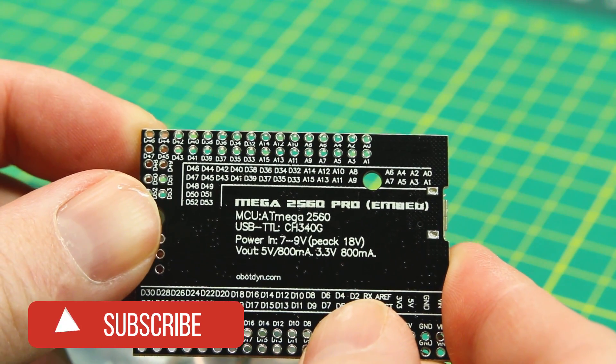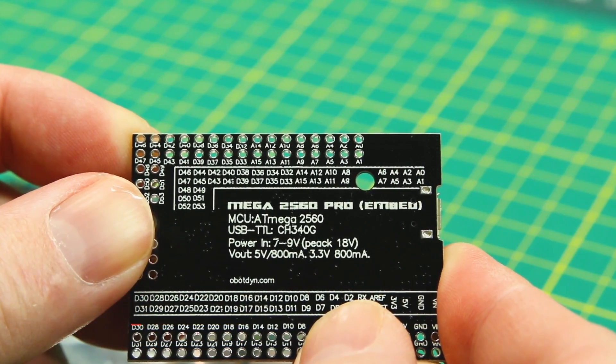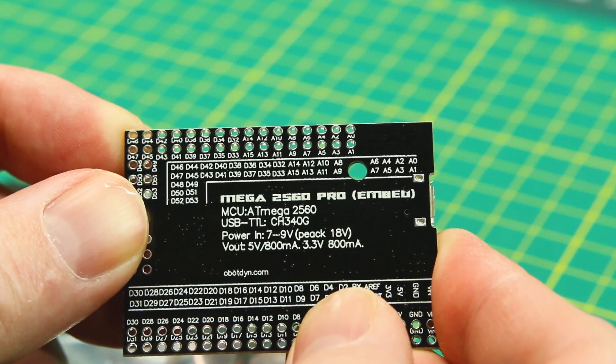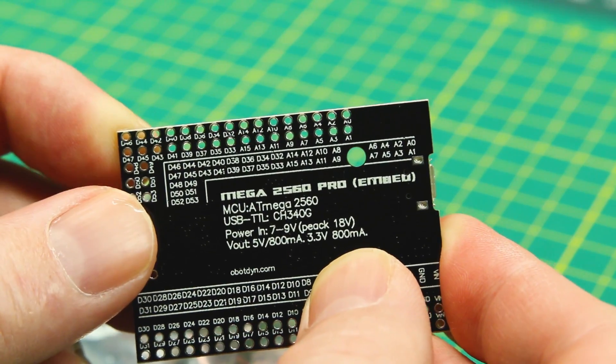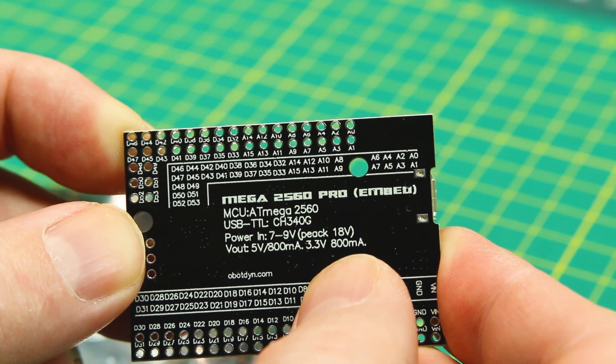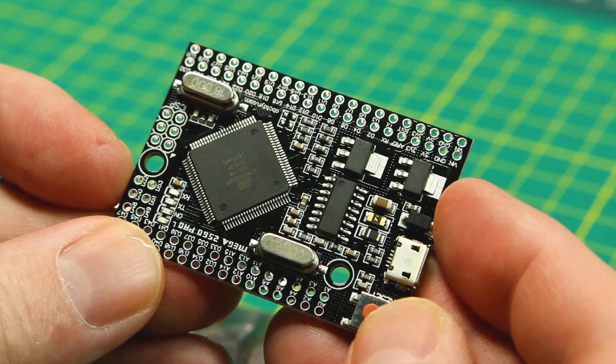This is the Pro model. 7-9 volt input up to a peak of 18 volts — that's a little higher than usual. Usually the voltage regulators on Arduinos top out at 12 volts, so pretty cool. We're going to give this a try in an upcoming video.